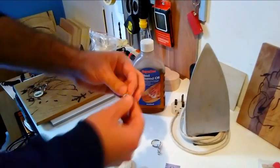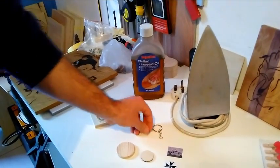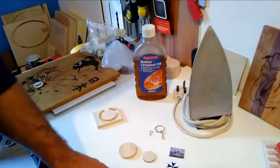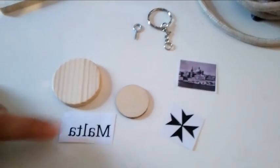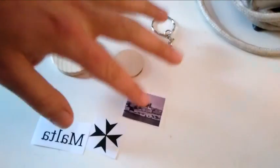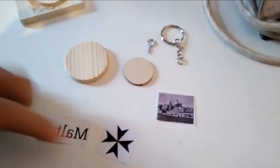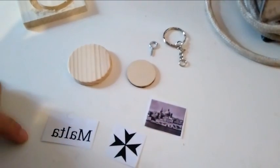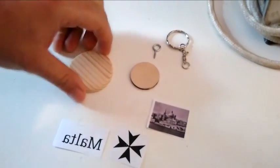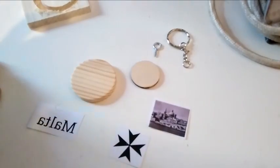At the closest ironmongery you can buy all these hooks. Then you need the pictures — what you're going to apply. I will apply Malta: the Maltese cross and Valletta, the capital city of Malta. The pictures are very important to be inverted, so when you apply it on the wood it doesn't come out the wrong way.